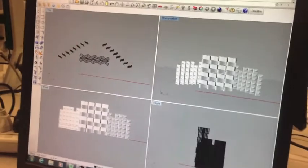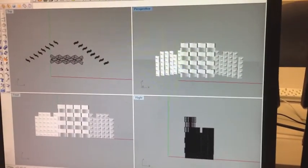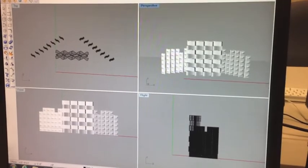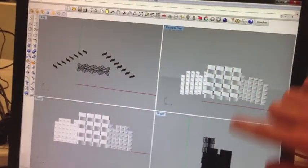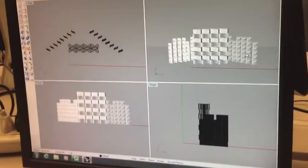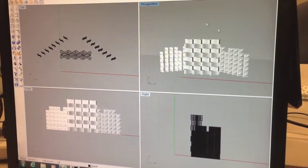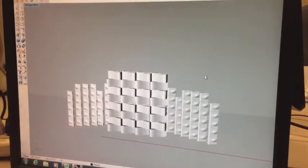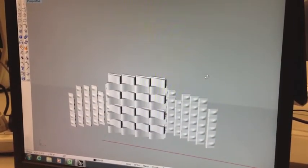Here is our final Rhino setup of our 3D sculpture for our projection mapping. As you can see, up here is the top view, perspective view, front, and then view from the right. Our augmented stage — I'll go right to perspective mode — and as you can see it has a lot of curves.